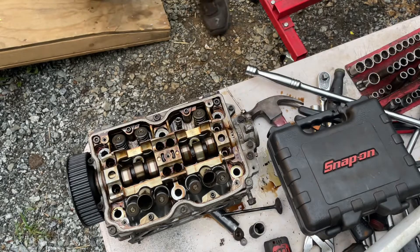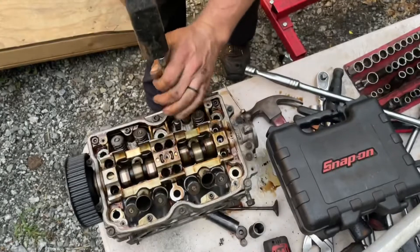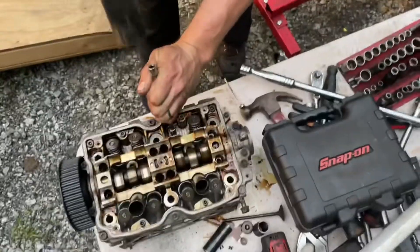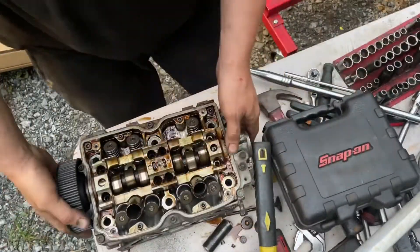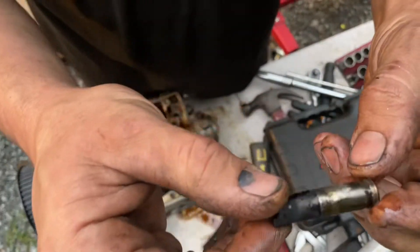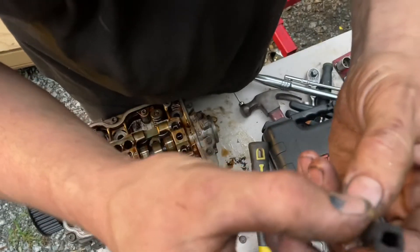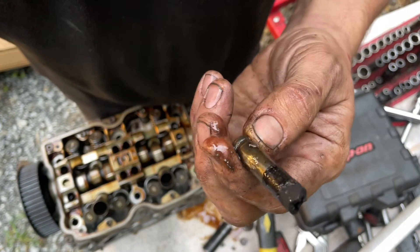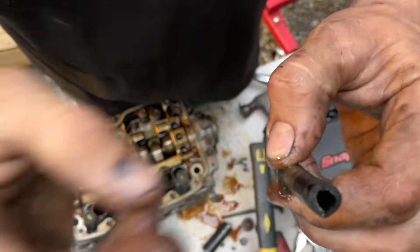Let's see if we can drive this valve guide out here with this 7 millimeter chrome socket. Got my valve guide out. See how it's broken on the end right here? The thing slid down, got hot, slid down, and then the end of it broke.